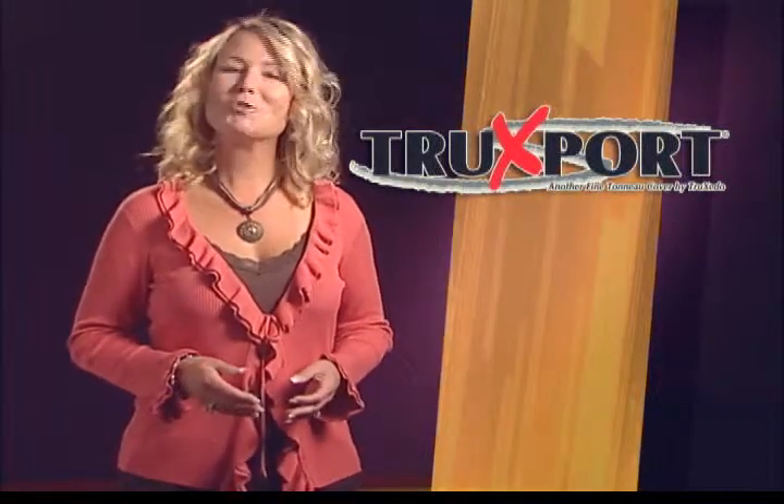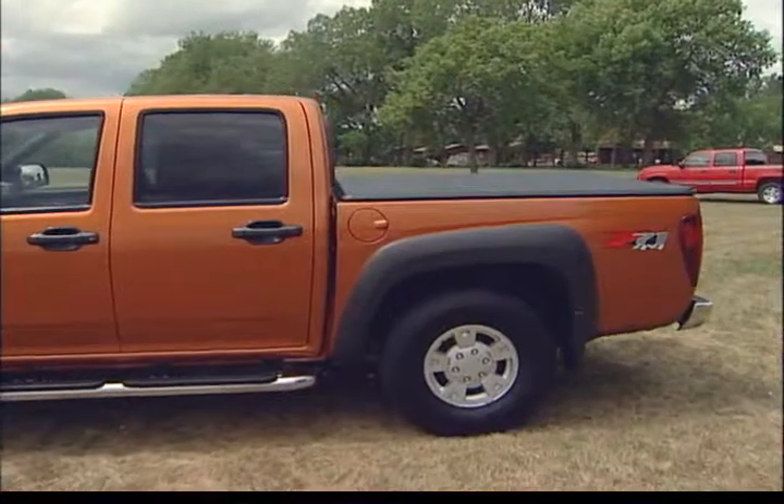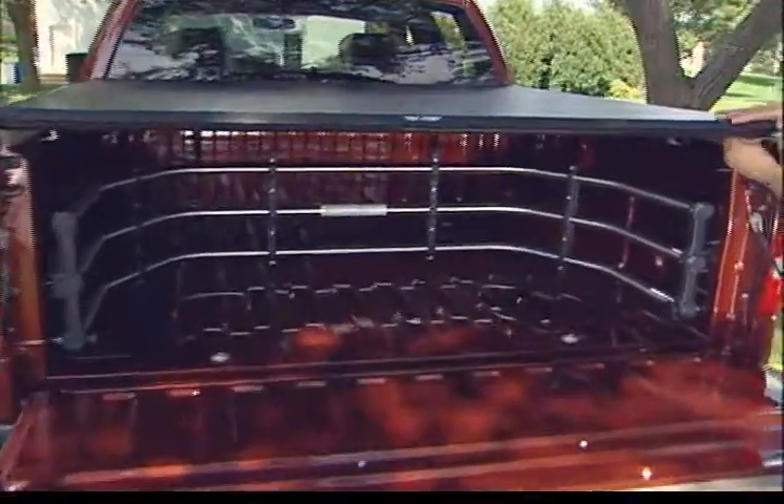Looking for an economical alternative to snap style covers? Trucksport is the perfect solution at a budget price. The Trucksport gives you the similar design features of our more advanced models, but with a dual latching system and adjustable tension control to keep the cover tight. Complete with a 5-year warranty.